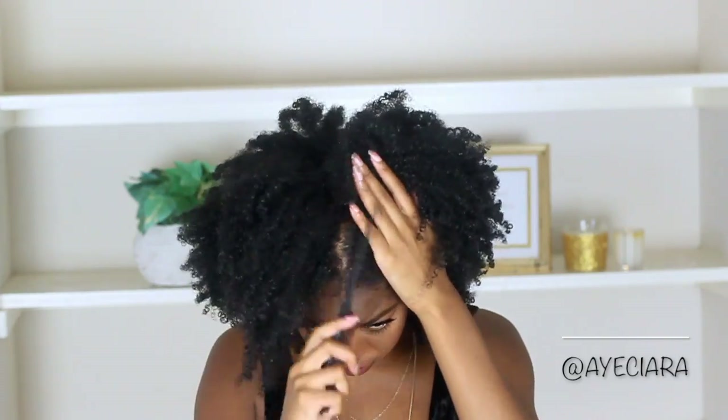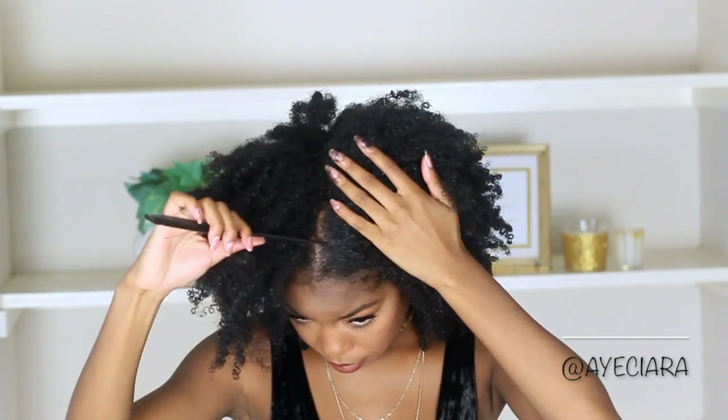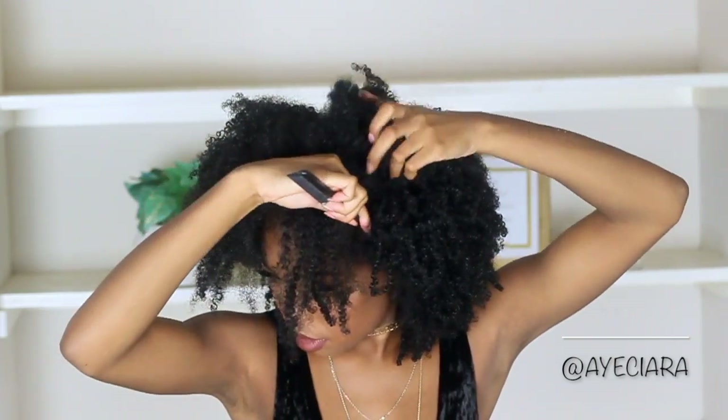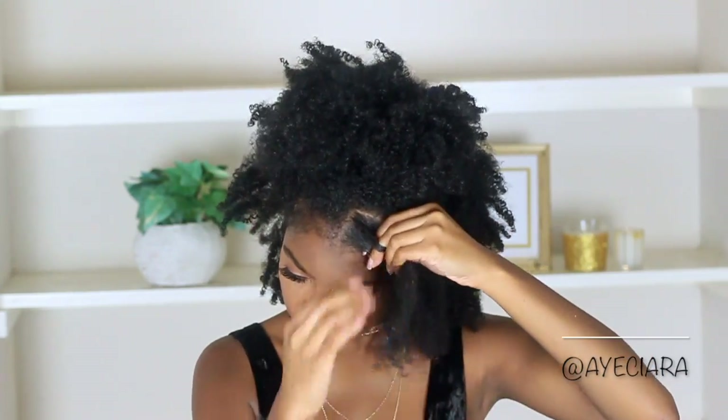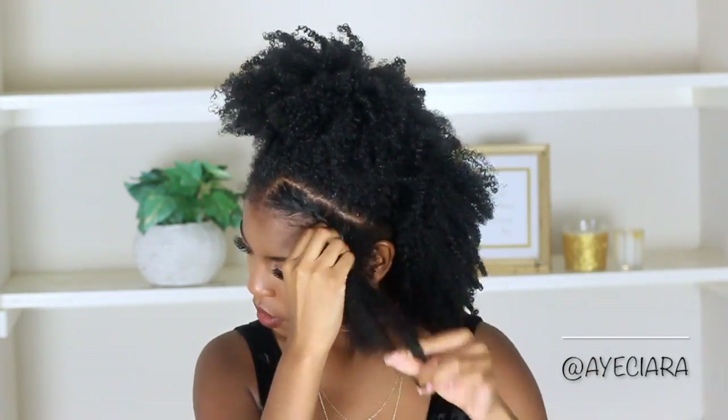For this style, this is a style that you can do if you have a little bit more extra time, or if you want to braid the front of your hair at night. This will be a really cute style to wear to school. I'm just going to put two braids on each side of my hair in the front, and if you don't know how to braid you can always do some twists.